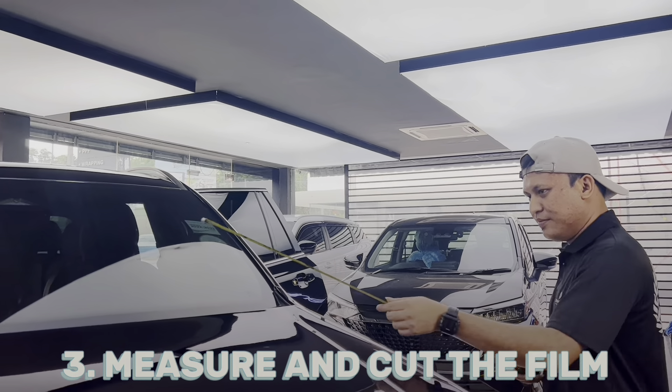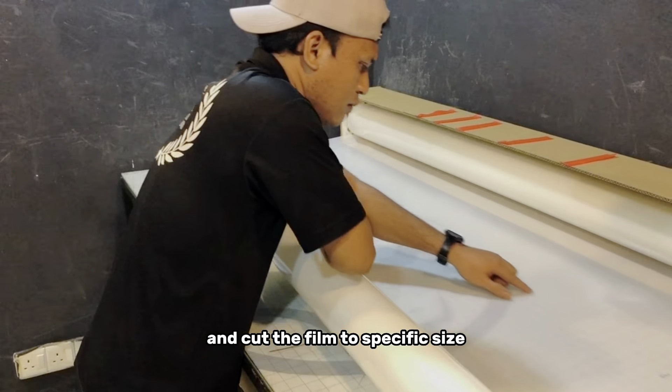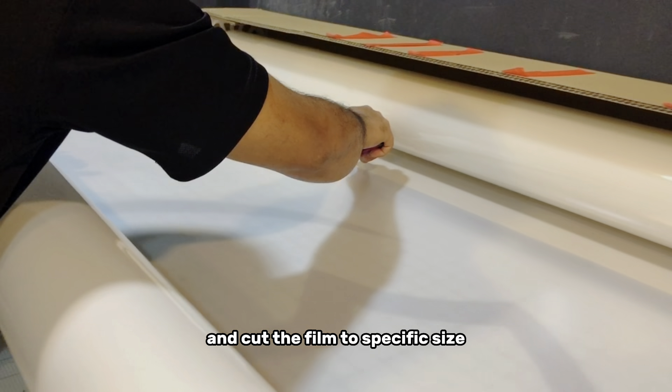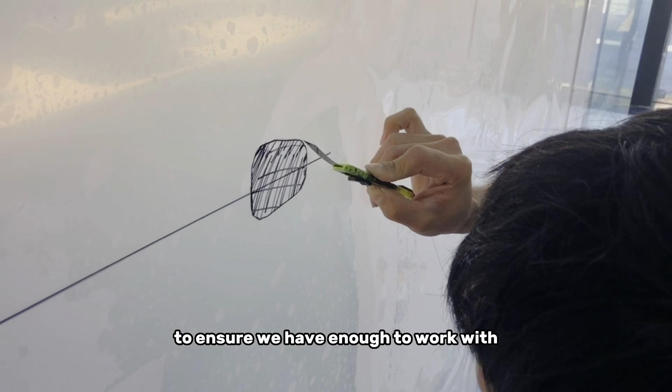Each part of the car requires different measurements and dimensions to work with. We will measure properly and cut the film to a specific size, making sure to leave a little bit of extra film around the edges to ensure we have enough to work with.